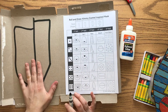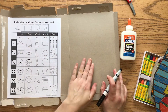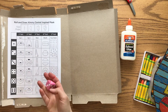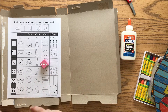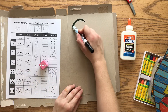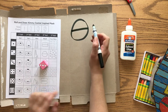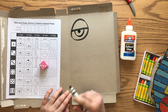Once you've got that taken care of, on the other side of the cereal box you're going to build the features. If I play the roll-and-draw game — I've got my dice here — the first thing I'm going to roll for is an eye. I got a three, so I'm going to draw this eye that starts with a circle. I want to make them kind of big so they're something I can cut out, then a line across the middle, the iris, and the pupil.